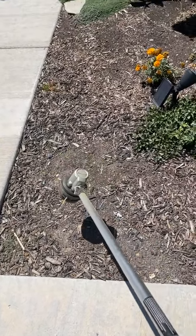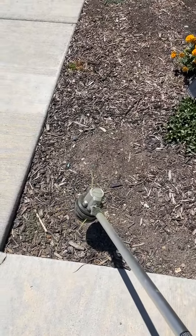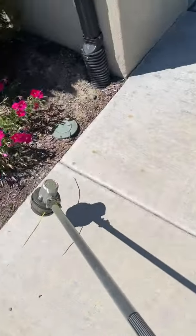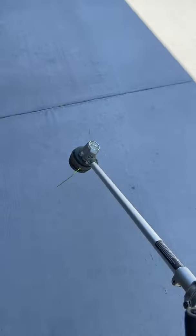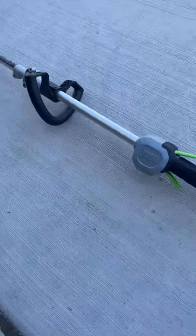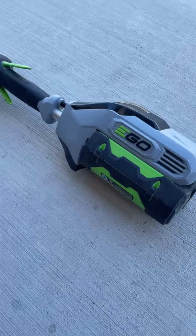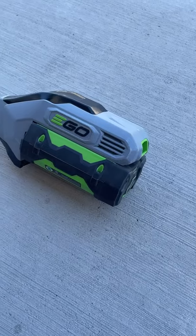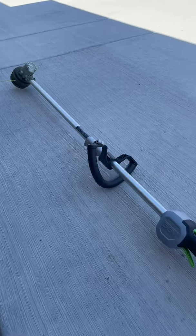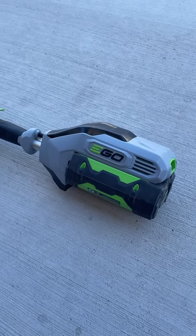I don't know if you can see that, but it's blowing the wood chips away just from the power of the trimmer — the line going back and forth. This thing has so much power because of this battery. Highly recommend this EGO; all their products are so nice. One thing that's great is when you have this battery you can transfer it between a lot of different products — like the blower as well. Highly recommend this thing; it's incredible, it's a beast in the best sense of the word. Hope you guys have a great time using it.